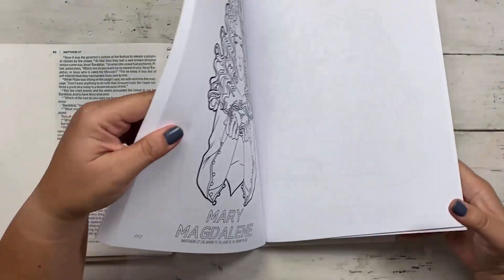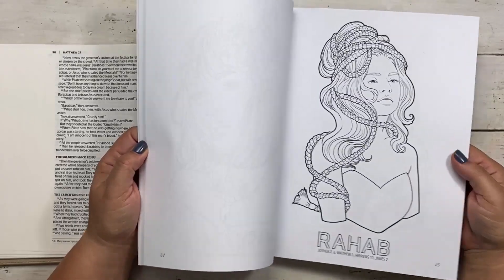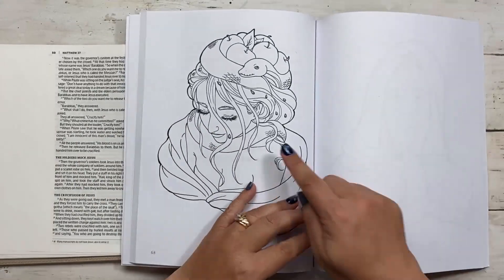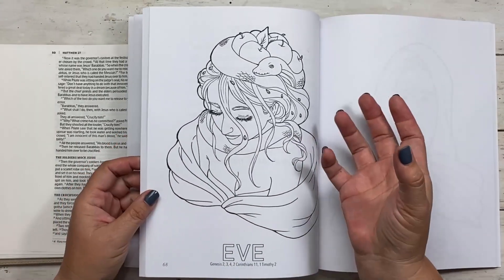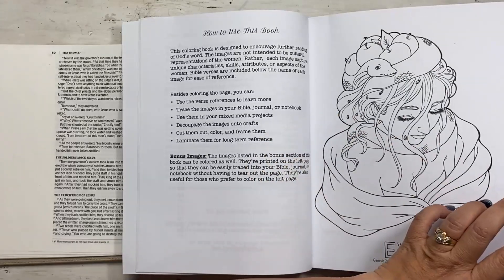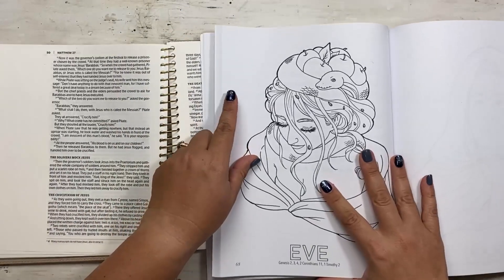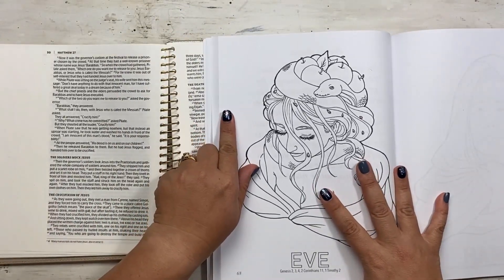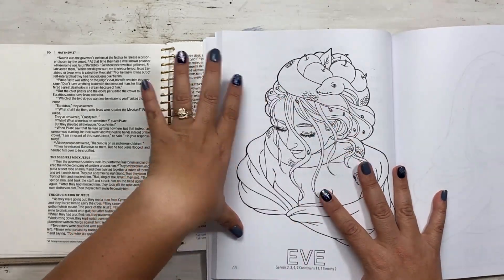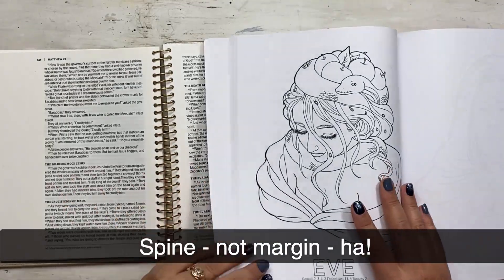So you get 30 Women of the Bible on the right side of the page, and then the same 30 women on the left side of the page — but note that they're flipped as well. Where you see Eve facing one way on the right page, she's flipped the other way on the left page. This works really well because when tracing into your Bibles or art journals, I tend to trace them facing in toward the margin of the book.